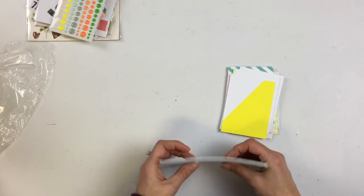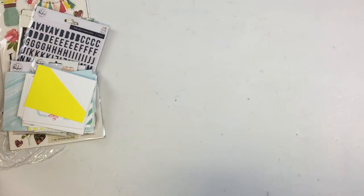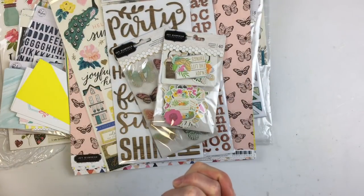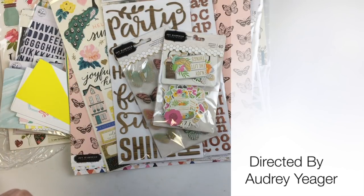So there you have it - the Project Life kit, the embellishment kit, and the main kit. Go check out the store to see the paper add-on, the cardstock add-on, and the color add-on as well. Hope you enjoy - and guess what I'm doing right now? Digging into this pile! Thanks for stopping by and we'll see you soon.